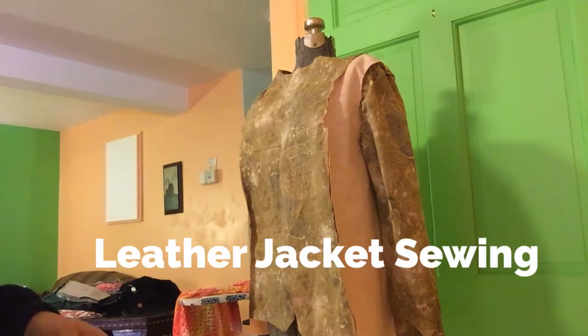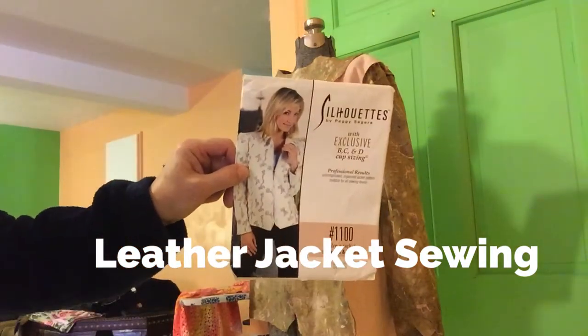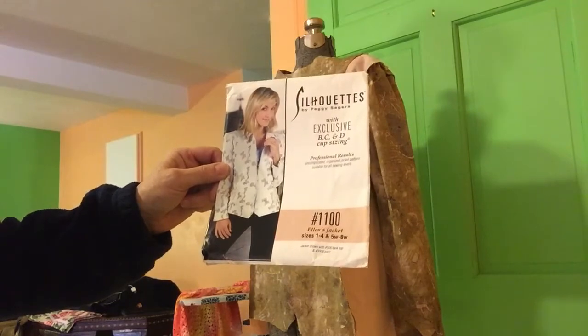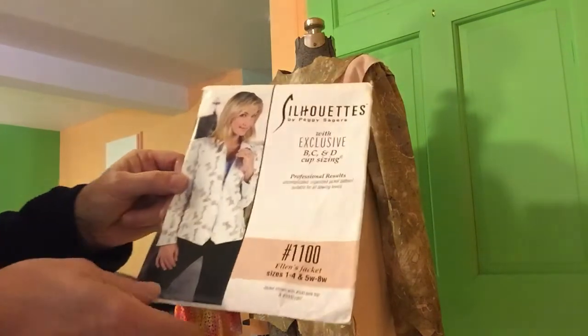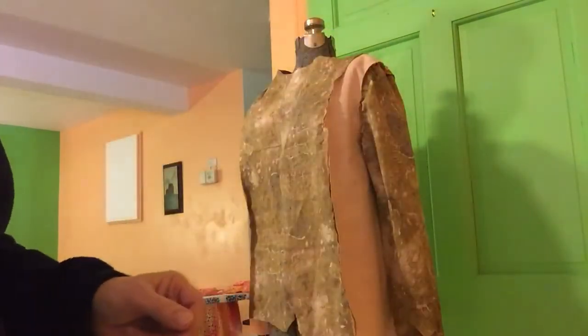Good morning, this is Sandy from Sew What's Fabulous. We're talking today about Silhouette pattern 1100, Ellen's jacket. I'm making this jacket out of leather — well, it's actually a faux leather.